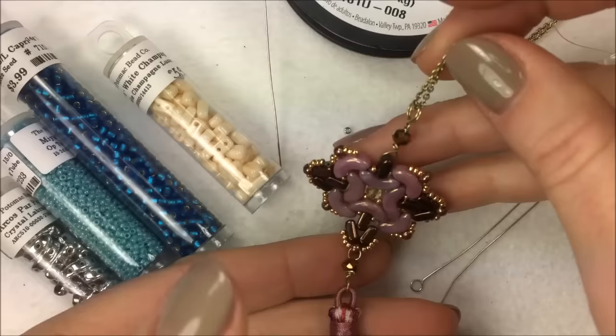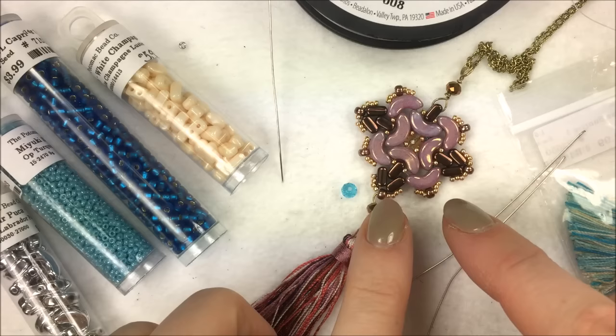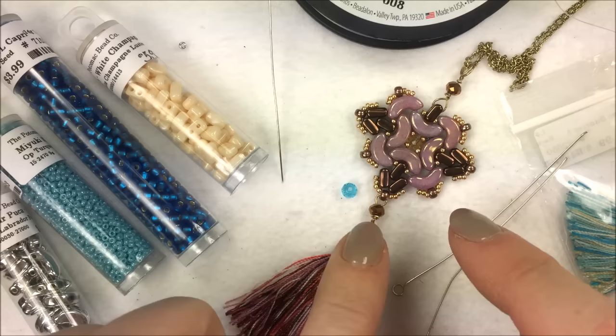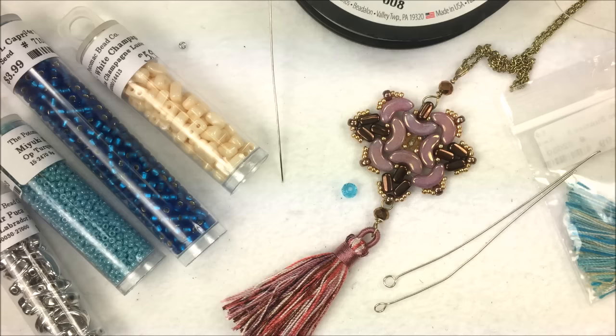Hi everyone, I'm Allie Buckman with the Potomac Bead Company. Today I have the pleasure and honor of recording a video for you of a pattern we have out there. The pattern is done by Pukka, who is the designer that created the Arcos, the Minos, the Keop, and the new EOS bead. Pukka was kind enough to give us a bunch of patterns to share with you.